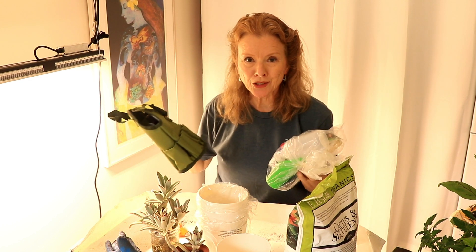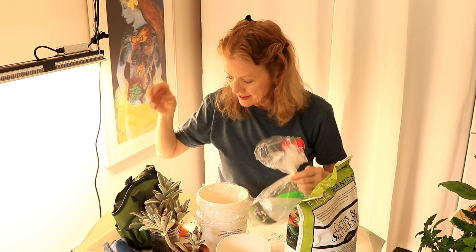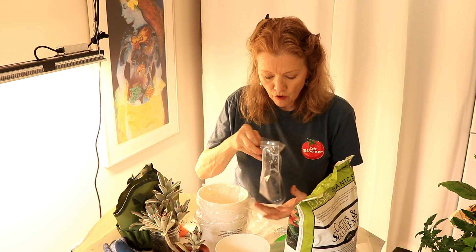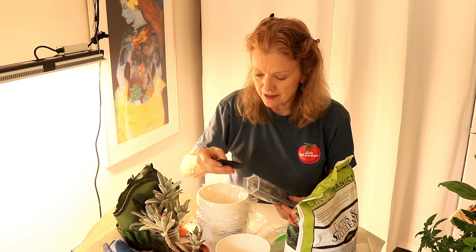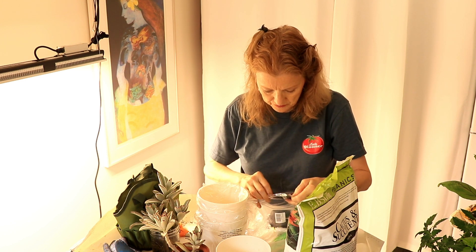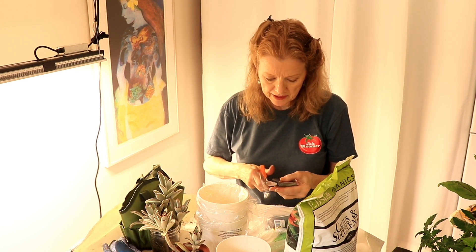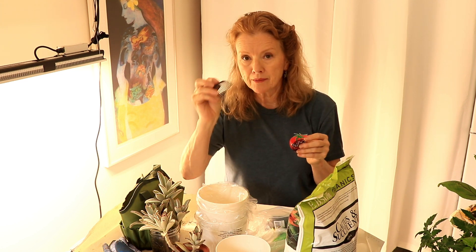I just bought this really adorable little indoor gardening kit on Amazon. It comes with tools. I like to put a netting over the hole in the bottom of a pot, and these are pre-cut — little circles of plastic mesh — and you just put one in the bottom of every pot. They have square ones and round ones. This particular pot is not perfectly flat, and the square ones are more bendable, so I'm going to use the square ones.